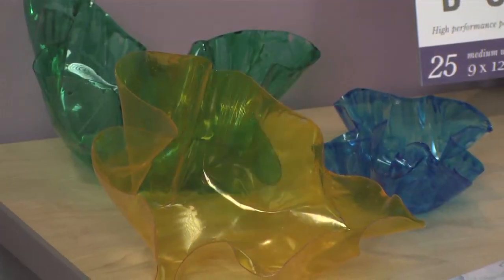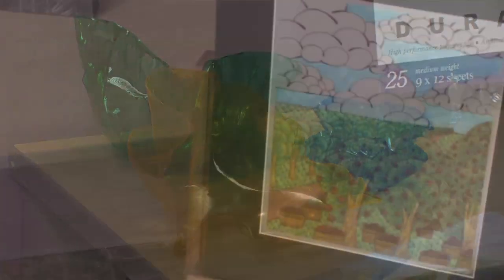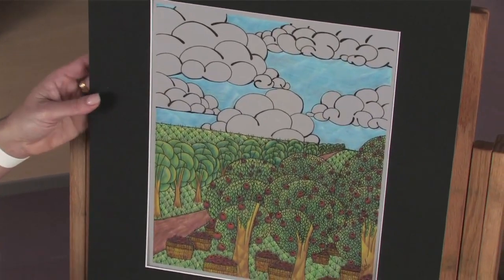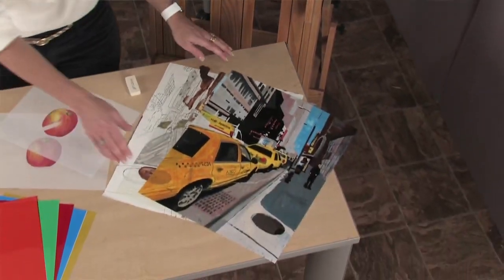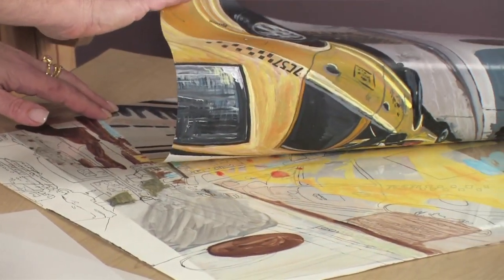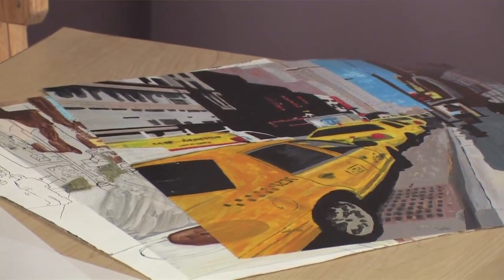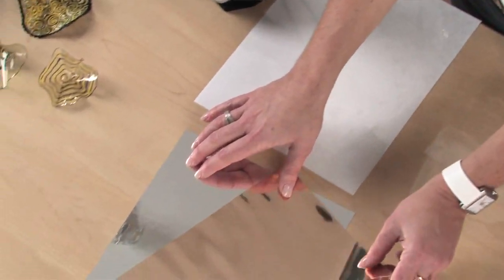Clear is great for protective coverings, overlays, and window effects. Matte Duralar is a frosted surface for drawings with colored pencil, charcoal, graphite, and mixed media artwork. Wet media is specially coated to accept all water-based paints and markers, making it ideal for painting composition practice or as an artwork surface. The metallic gold and silver provide a reflective shine perfect for projects and model building too.